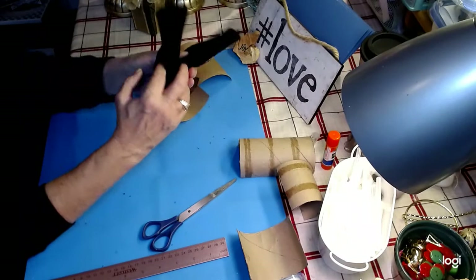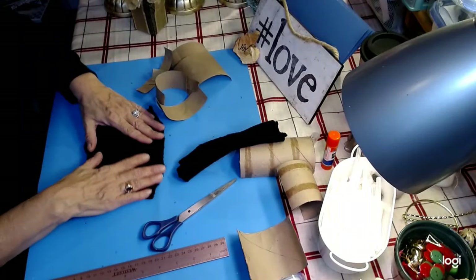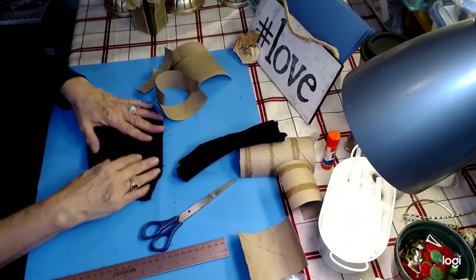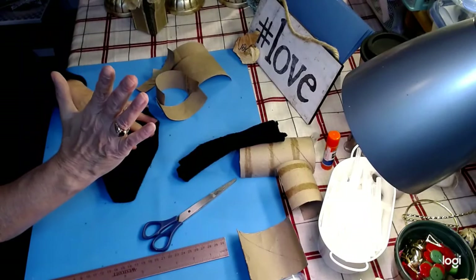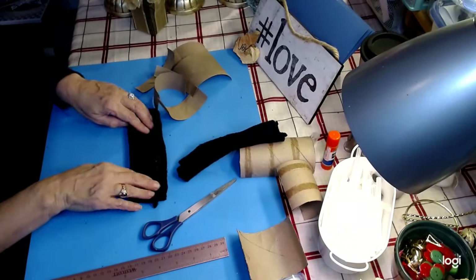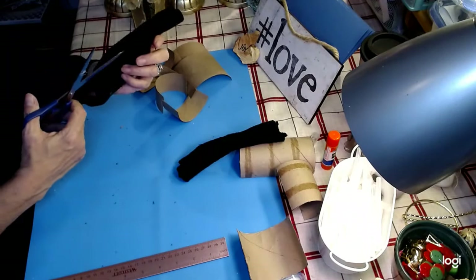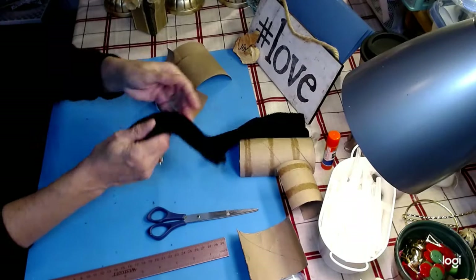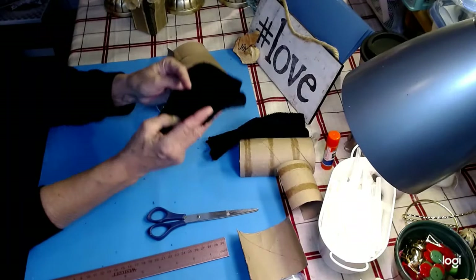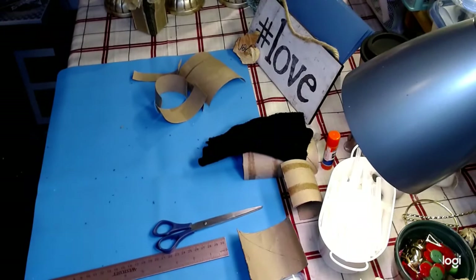Now you'll need a pair of socks. You're going to want to cut the toe off, then cut the sock up and measure five inches. Take your scissors and cut right up the center of your sock. You're going to have it just like this, and you do that to a pair of socks.